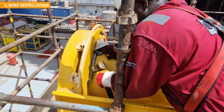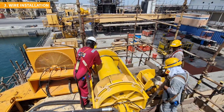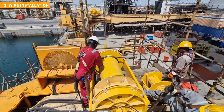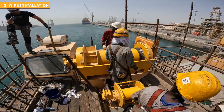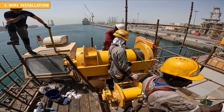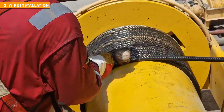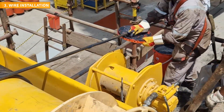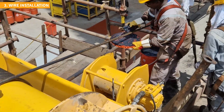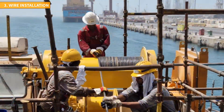The team involved in the process comprises a crane operator, a technician positioned atop the crane, another technician on the deck and their respective assistants. Effective communication and clear line of sight among all team members are vital for successful execution of the task. The technician positioned on the drum ensures that the wire is laid on the drum correctly and as tightly as possible. This step is crucial to prevent the wire from penetrating through lower layers when weight is applied.